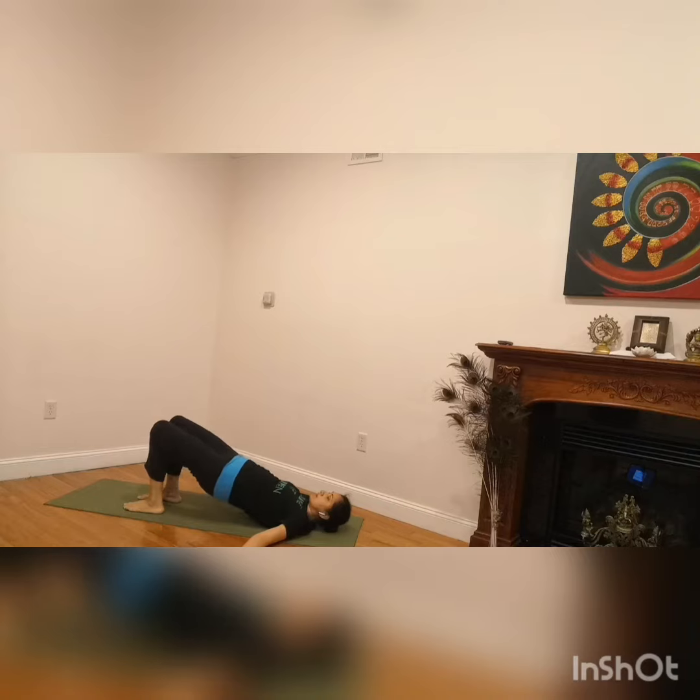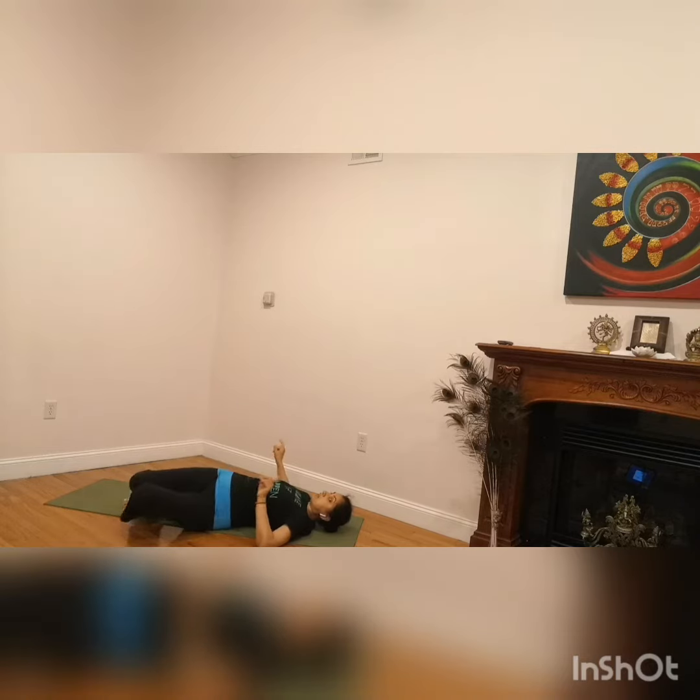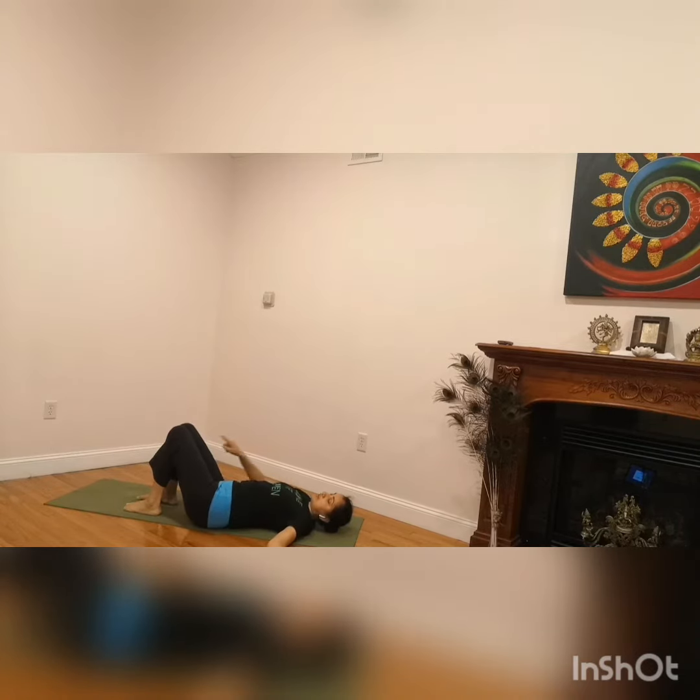Now lift your buttocks — don't move your knees. Only shift the buttocks to the left, don't drop the knees to the left. Take the buttocks to the left and place them down. So the knees are still here, only the buttock moves.